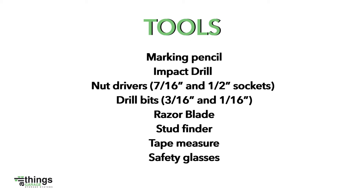Before beginning your installation, make sure you have the required tools: marking pencil, impact drill, nut drivers, drill bits, razor blade, stud finder, tape measure, and your safety glasses.